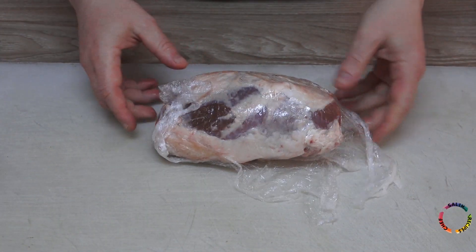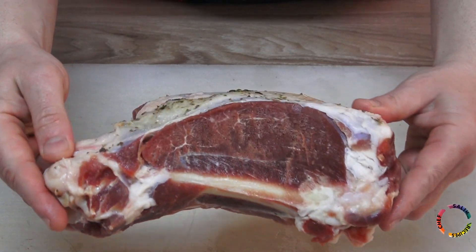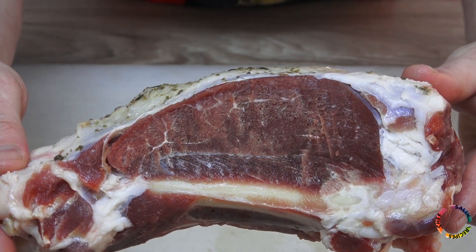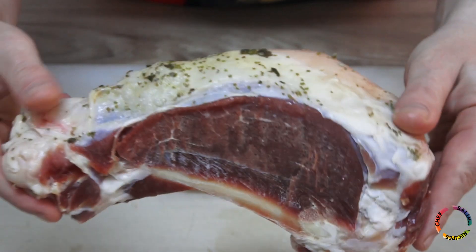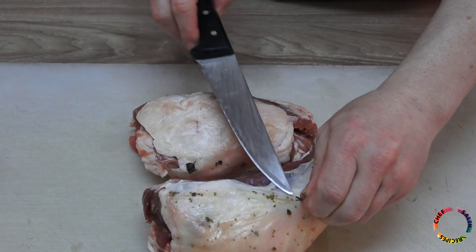Since we will prepare the minced meat for kebab by hand, it will be easier to freeze the meat a little. As a small reminder, please subscribe to the channel and most importantly watch the videos without skipping to give me a big boost.